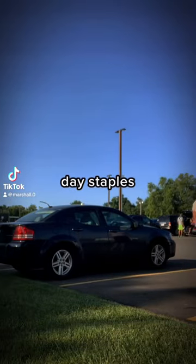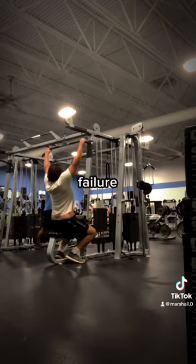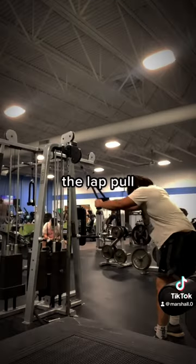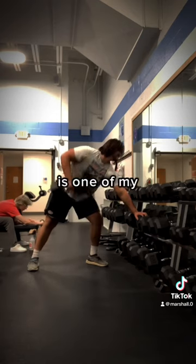My six back day staples — as always, I gotta start the workout with pull-ups going until failure, instantly right into the lat pull down, followed by the cable lat pullover. This one here is one of my favorites.